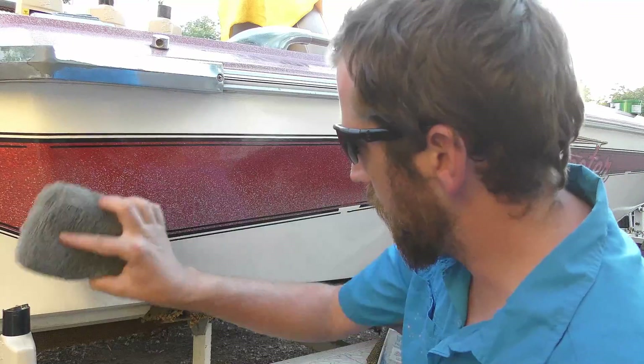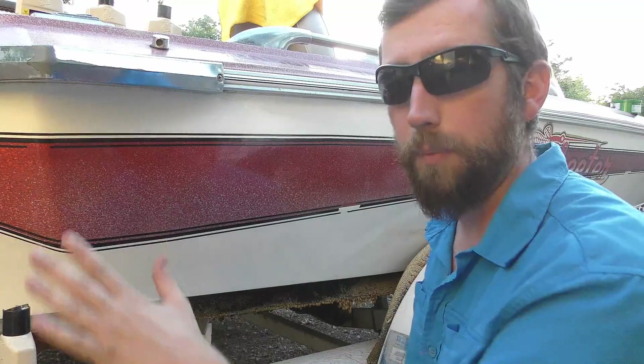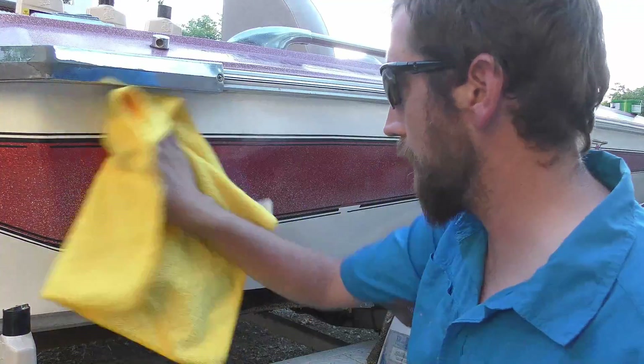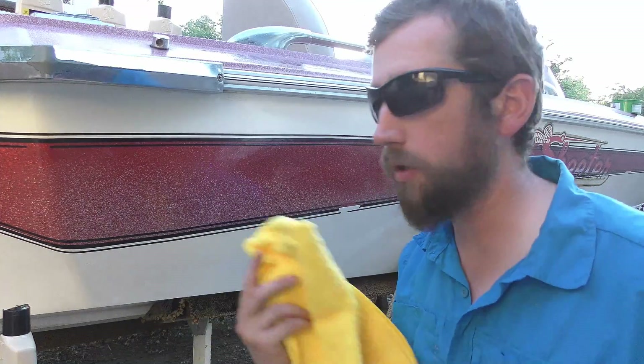That section is done with one coat. I'm going to break the area into four sections, then come back and do it again for three total coats of wax over this corner of the boat. Once I've done all three coats, I'll come back with a dry terry cloth and lightly wipe off the excess. One important thing to remember: keep everything as clean as possible for the waxing stage — I actually just dropped this terry cloth and got dirt on it, so I'm not going to use it.